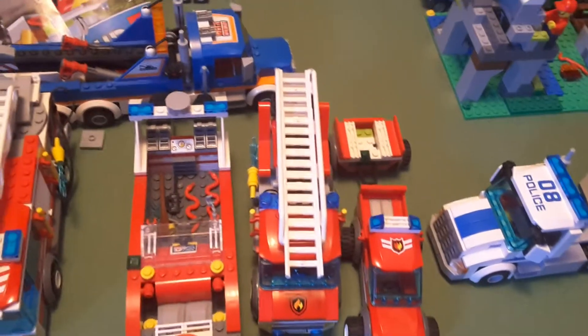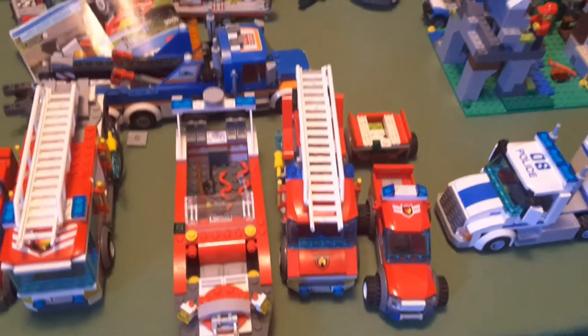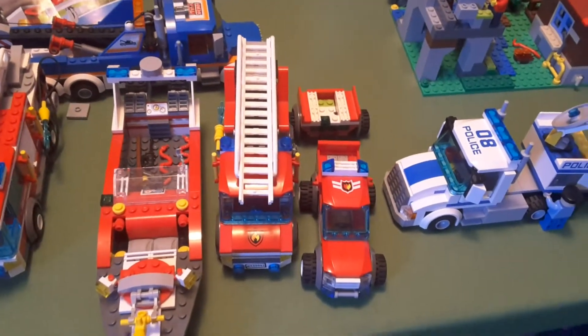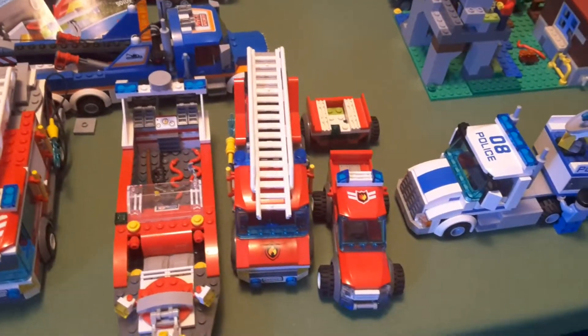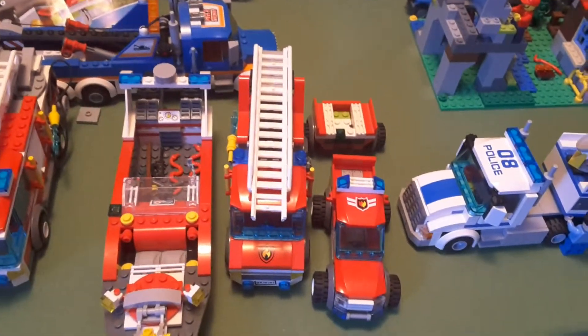We jump from 2009 to 2013. This next one is the fire truck you get in set 60003, the fire emergency set, and I actually really like this fire truck. It's not the best one out of the ones that I have, but it's probably one of my favorites.